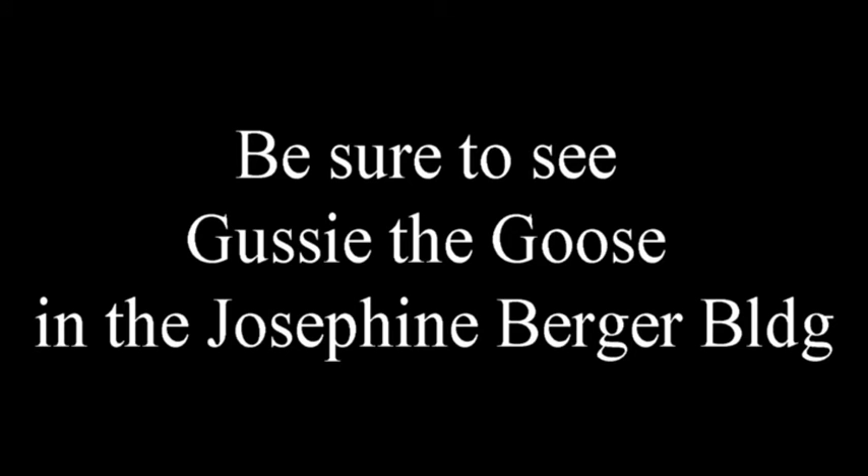When you come to the Vent Haven Museum, check out Gussie Goose — she's in the Josephine Berger Building, Building Number Three. I won't be here, but the goose will be. We love you guys!